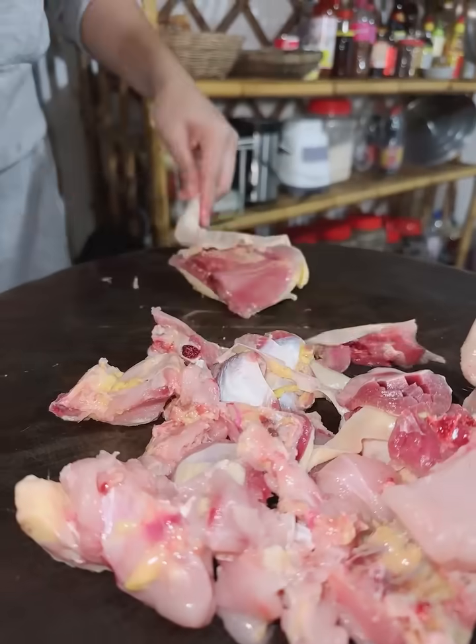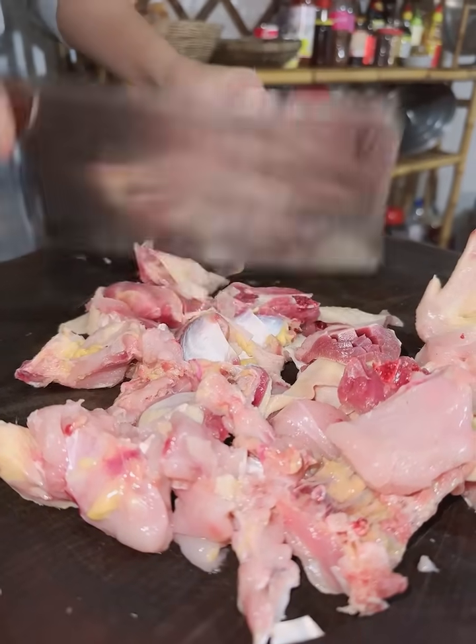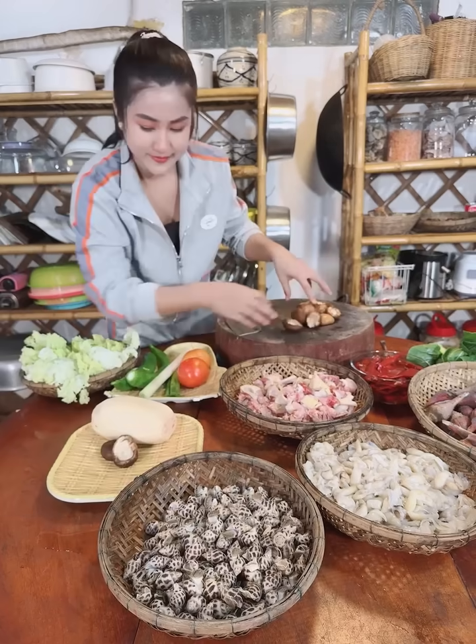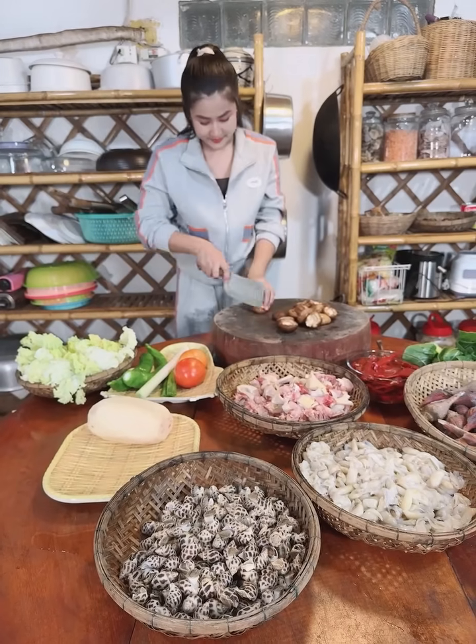0.5°C, 1.5°C, 2.5°C, 1.5°C. It's tough. I'm trying to get the batter there.